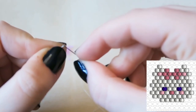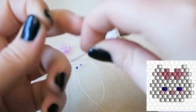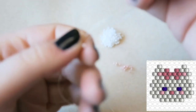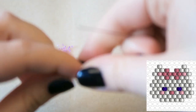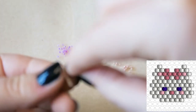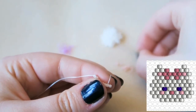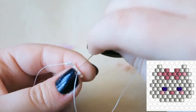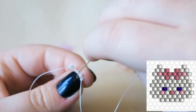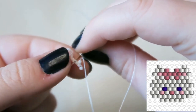Now I am threading my needle with the tail — the 10 centimeter tail we left — and we are going to do the very bottom row. I'm going to pick up two beads and we're going to go through the third thread bridge in the row. There's no other way of explaining it: it's the third thread bridge — first one, second one, and we're going through the third one.